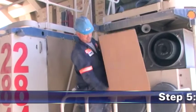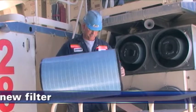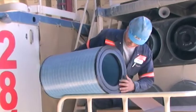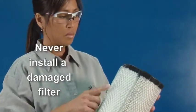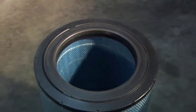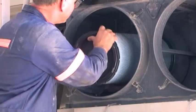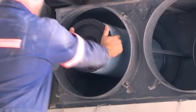Step 5: Inspect and install the new filter. Check the new filter carefully, paying attention to the inside of the open end, which is the sealing area. Be sure to never install a filter damaged through handling or shipping. A new Donaldson radial seal filter often has a dry lubricant on the seal to aid installation, so take care not to wipe this off. If you are servicing the safety filter, it should be seated into position before installing the primary filter.